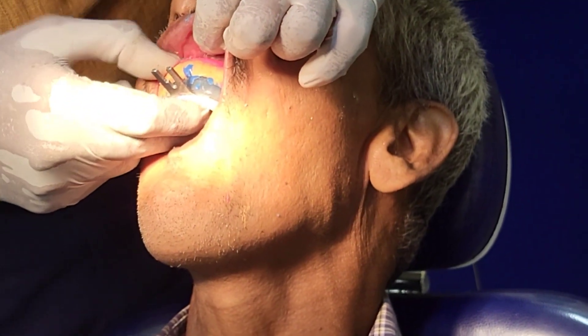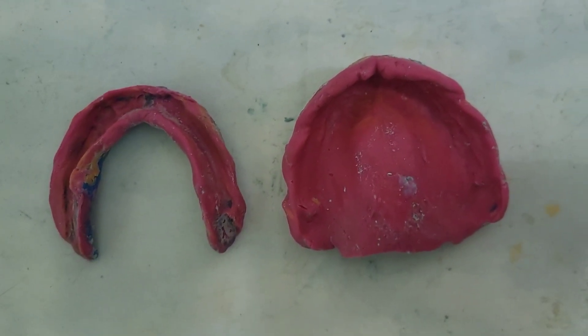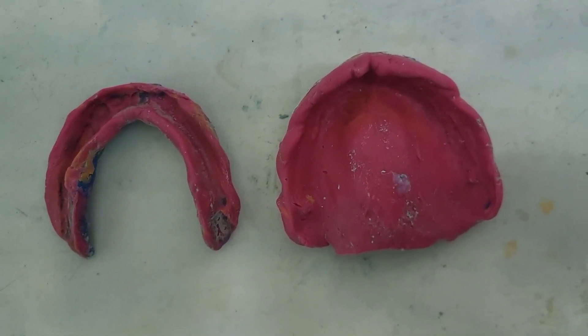Once the material has set, we can remove the impression. We have now completed the border molding procedure. You can see the border molding of the maxilla and mandible done with putty and light body.